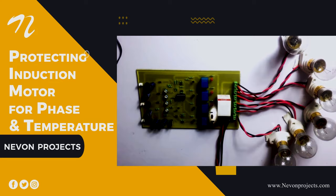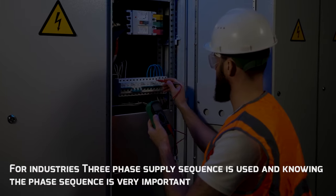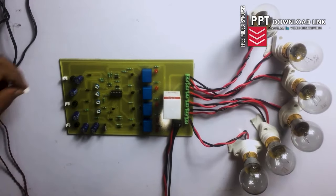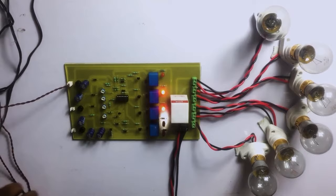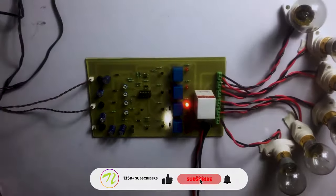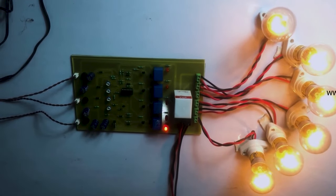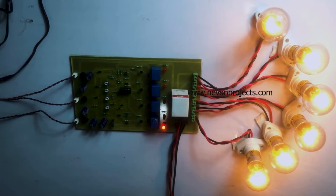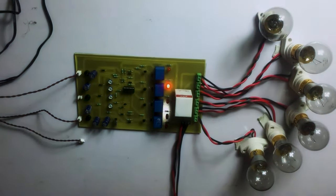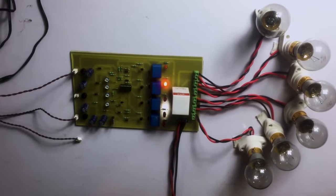Protecting Induction Motor for Phase and Temperature. For industries, three-phase supply sequence is used and knowing the phase sequence is very important. These are three transformer connections shown for each phase — phase one, phase two, and phase three. When all loads are on, the induction motor turns on. If any one phase goes out, it is denoted by a blinking LED showing, for example, that phase two is out, and therefore the induction motor turns off.